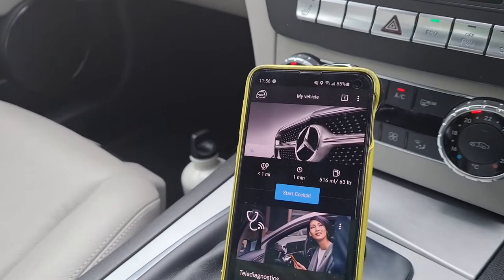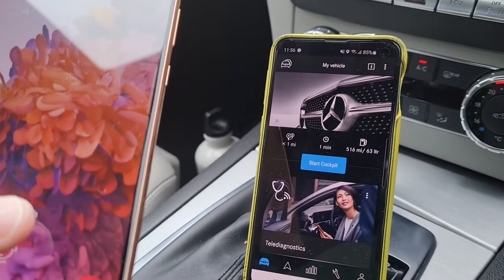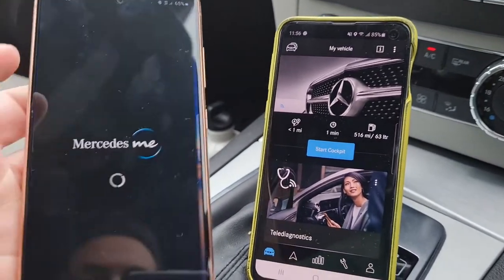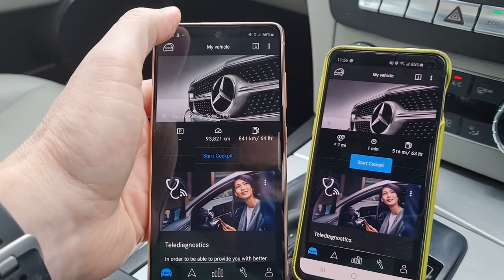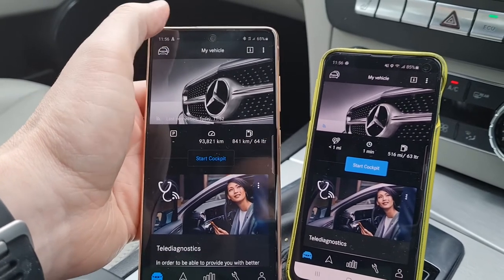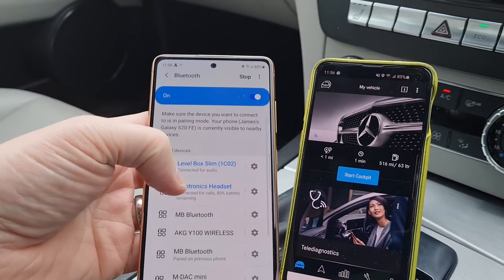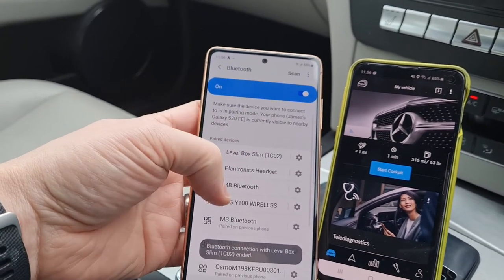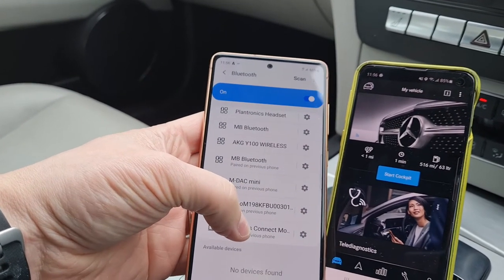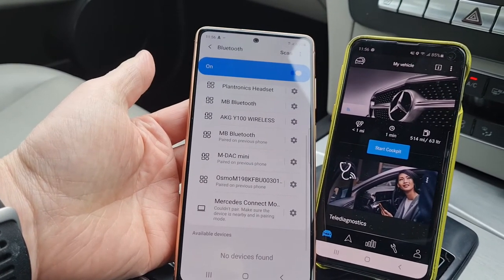The problem comes when you've bought a new phone, which is this one here. When you do this, the new Android phone knows I've got this app and it knows there's something to connect to, but if you try and connect to the Mercedes connector module down there it just says pairing, pairing, pairing — and it will fail. So I'm going to show you how to do this.